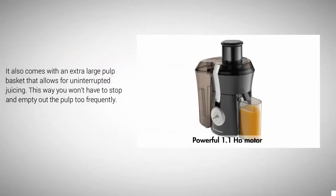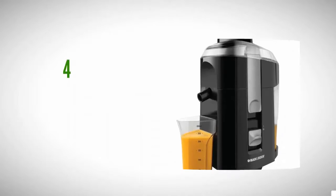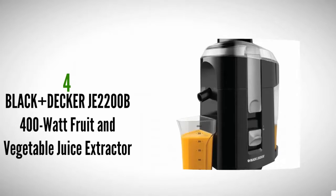It also comes with an extra large pulp basket that allows for uninterrupted juicing, so you won't have to stop and empty out the pulp too frequently.